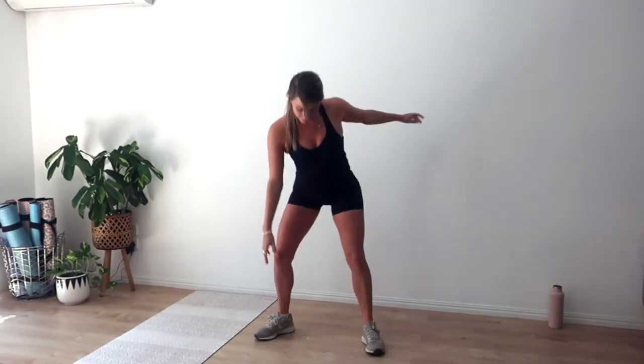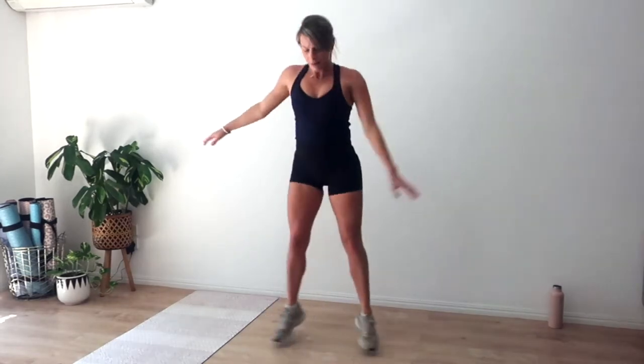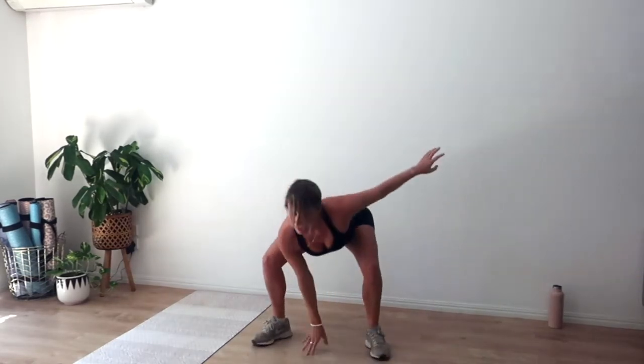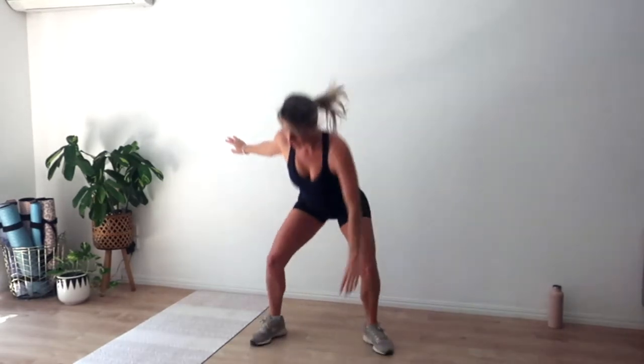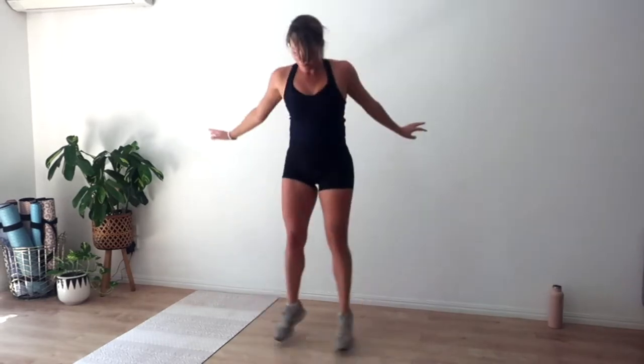Rest for ten. Third round — heart rate should be getting high. Breathe. Going in four, three, two, and one. Jump in, out, in, land low. So as you jump your legs together, we're just on the toes, and as we land low into our squat, we press those heels down. We're over halfway there — five, four, three, two, and one.